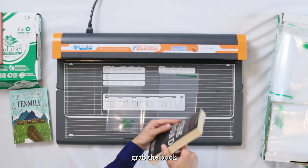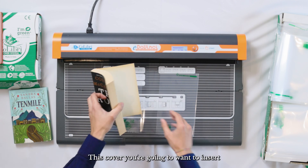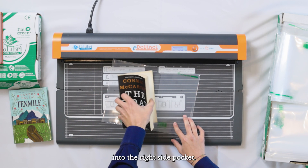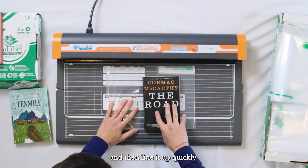Now from here, grab the book you want to work with, open it up, and just grab the back cover of the book. This cover you're going to want to insert into the right side pocket. From here, you can set it down and then line it up quickly.